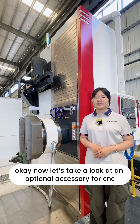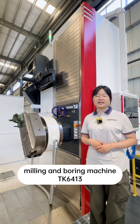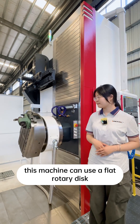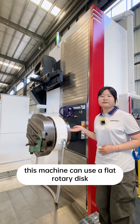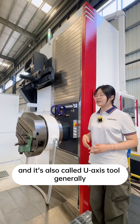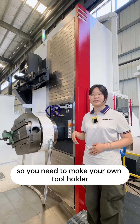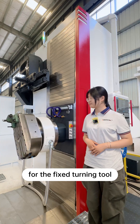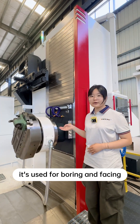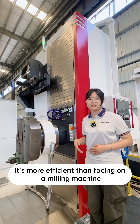Now let's take a look at an optional accessory for the CNC milling and boring machine TK6413. This machine can use a flat rotary disc, also called a U-axis tool. Generally it does not come with a tool holder, so you need to make your own tool holder for the fixed turning tool. It's used for boring and facing, and it's more efficient than facing on a milling machine.